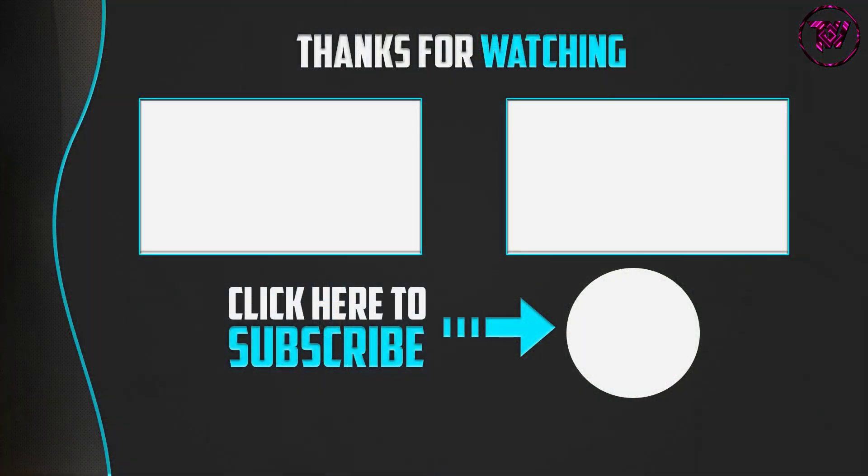Thank you for watching! I hope you liked this video. If this video was helpful to you, please make sure to like, comment, and subscribe.